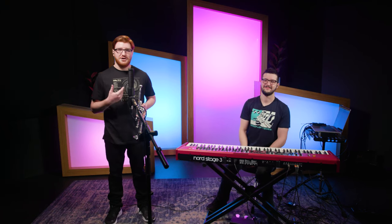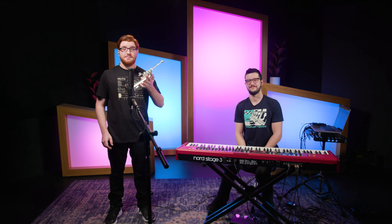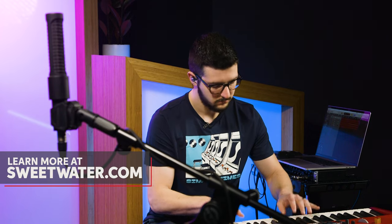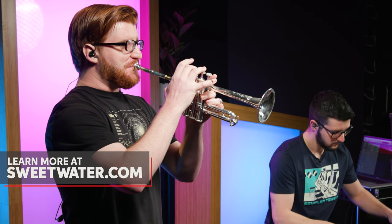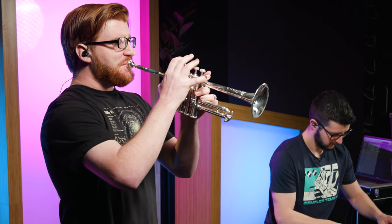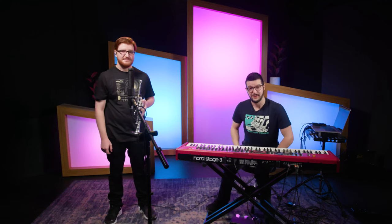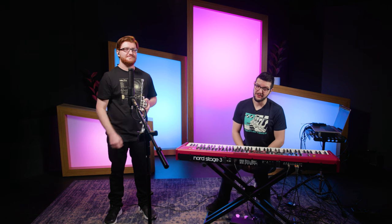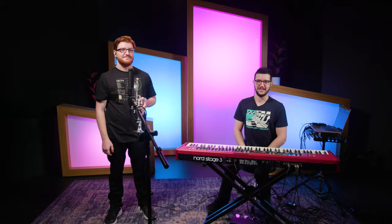Hope you guys liked this video. Again, my name is John Dupre. If you have any questions about the piccolo trumpet or what we talked about today, please refer to your Sweetwater Sales Engineer. And yes, we are brothers! Thanks for watching everyone — be sure to like, comment, subscribe, click for more videos like this one, and go to Sweetwater.com for all of your music instrument and pro audio needs.